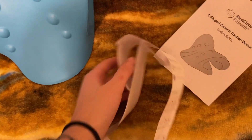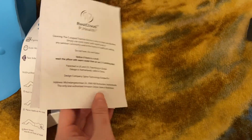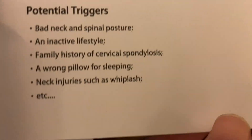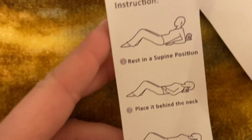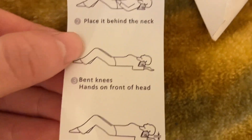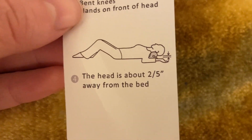It has instructions on it, and there's another packet — but that one isn't really instructions, it just explains what cervical spondylosis is, potential triggers, and the four steps to recovery. This here is the real instructions: rest in a supine position, place it behind the neck, bend your knees, hands on front of head.